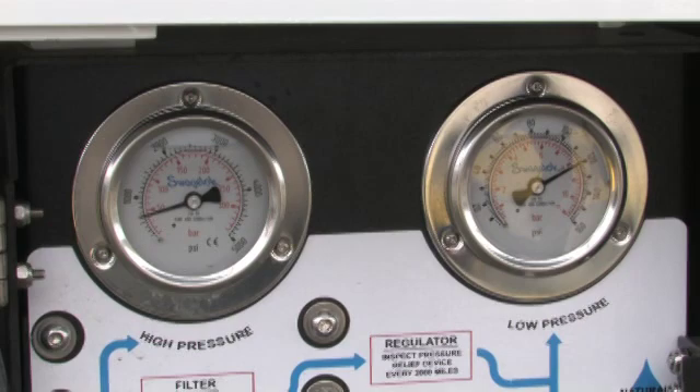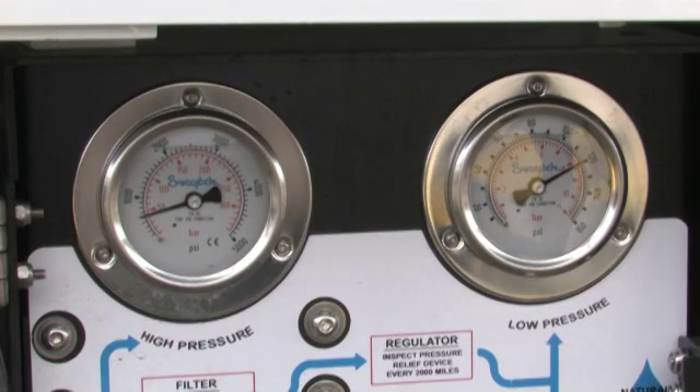There are two gauges on the vehicle. Tank pressure is the gauge on the left. Engine delivery pressure is the gauge on the right.